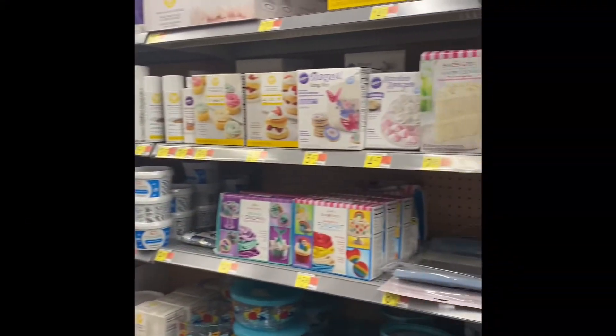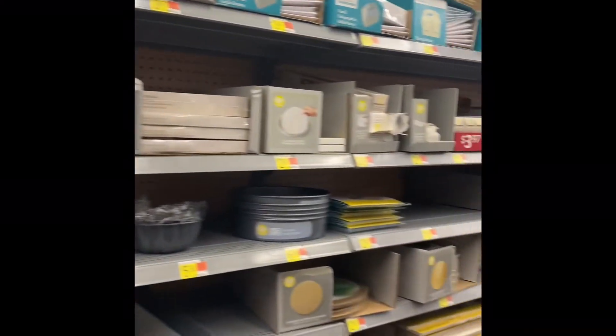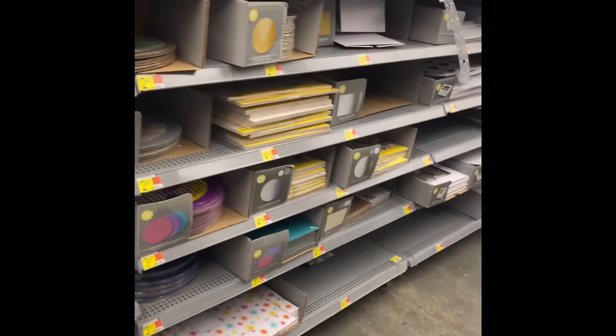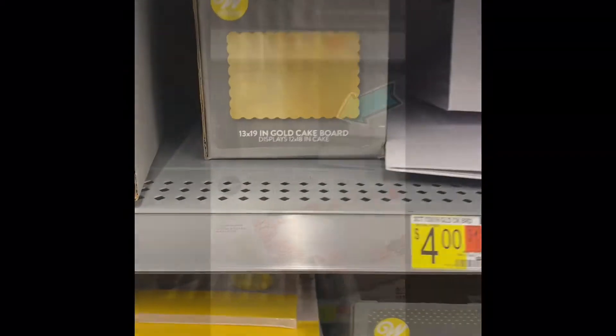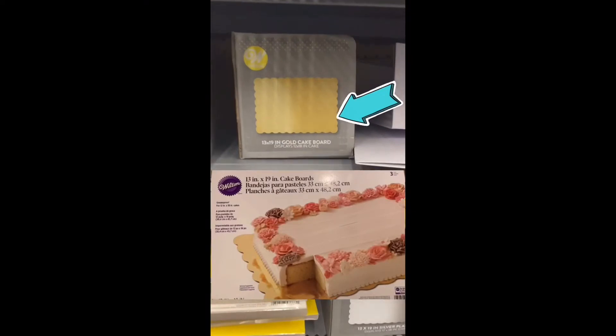Now, where do you find such a thing? Well, the answer is you go to the party supply section — not the baking section or the cooking section, but the party supply section. You will soon realize that there is a variety of sizes, styles, and colors at your disposal. I'm going to be using this 13 by 9 size right here. Now that we have that established, we can begin.